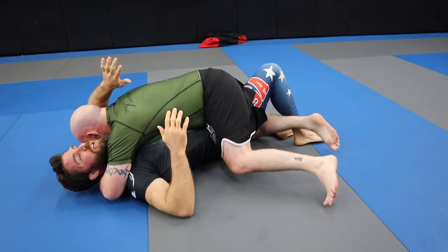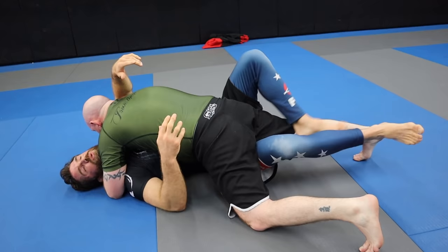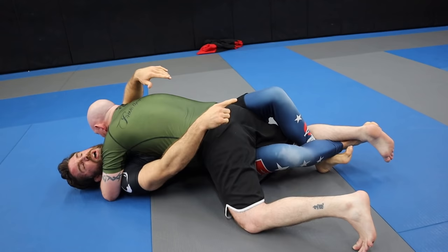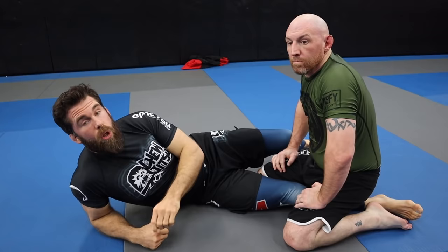I'm showing you the lockdown also because I see a lot of white belts and blue belts that start to play half guard. They'll do the lockdown but they don't really know what they're doing with it — they'll just start to flex and extend, and it doesn't really do anything. They stay stuck. And on top of that, this position with the legs can be a knee destroyer.